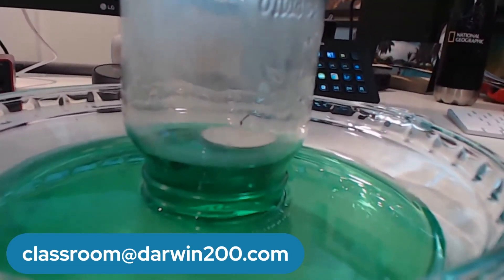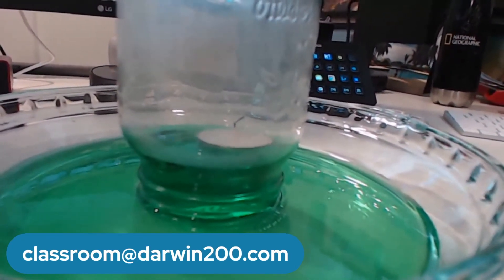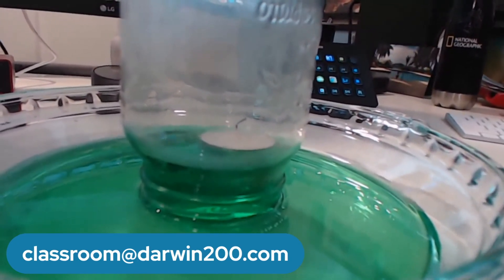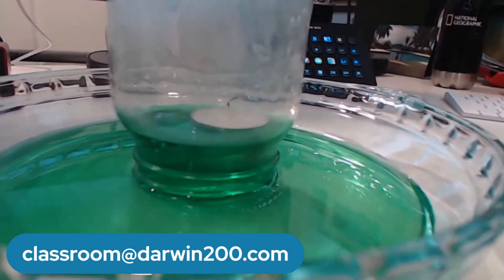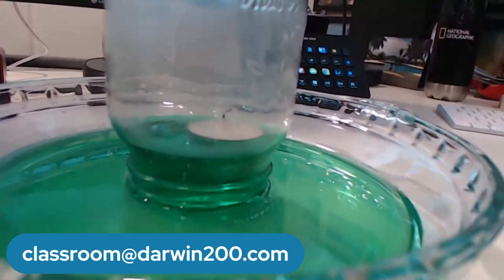We give classrooms two weeks to try the experiment and send us some results, and then we'll pick those three classrooms. That is our experiment. Bonus points this week if you can tell us why this happened — why did the water level change inside the jar?